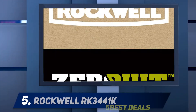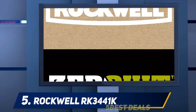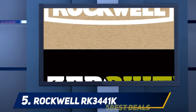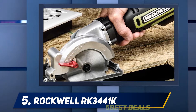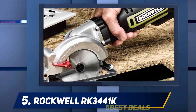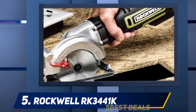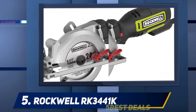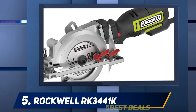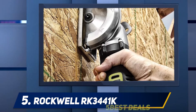Starting at number five, the Rockwell RK3441K. This four-and-a-half-inch compact saw has a rear 5-amp motor hidden in the handle, providing better balance and easier control. The tool is designed for cutting wood, ceramic tile, and soft metal, and can perform cuts at an angle from 0 to 45 degrees.